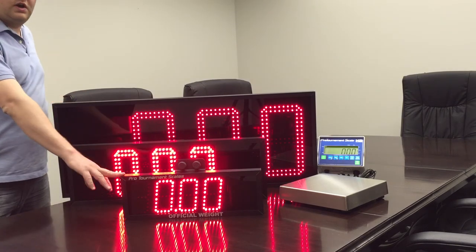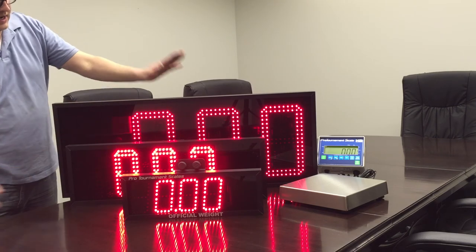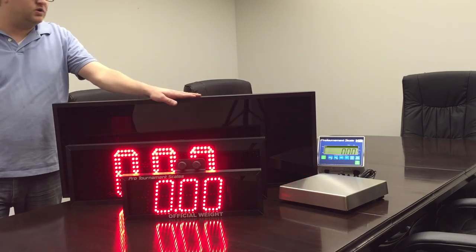The 4-inch runs for about 12 hours. The 7-inch will run for about 4 hours and the 12-inch will run for about 4 hours.